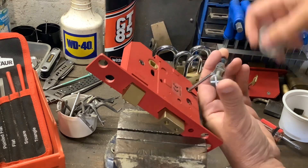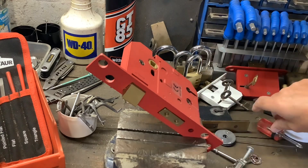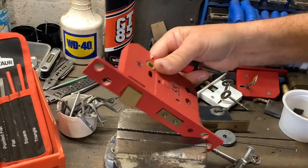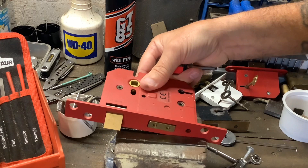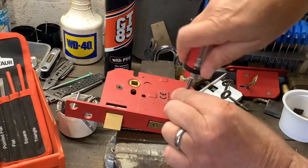I did manage to get it quite quick on the first video and to be honest it didn't take too long. So we've got it picked. Now I need to show you the levers, so I'm just going to move it down so the levers don't spring everywhere. What we'll do is take these two screws out.